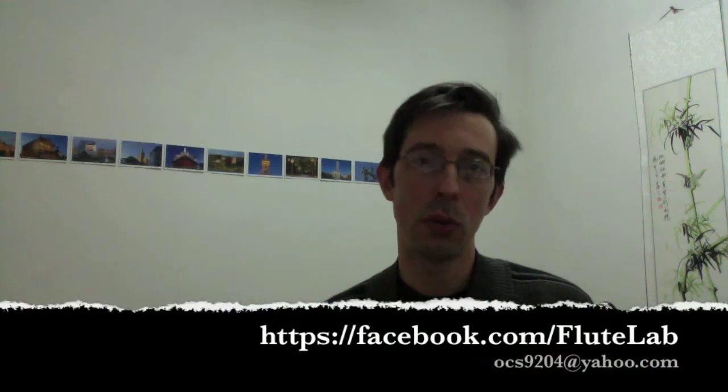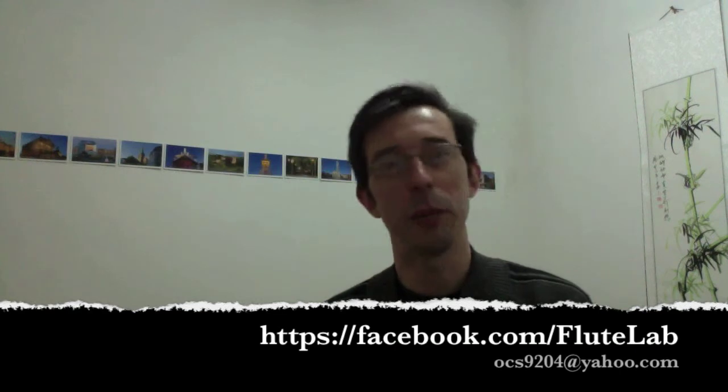I hope this will help you a little bit, Derek, and everyone else out there. If there are any questions, you're always welcome to shoot me an email or find me on the FluteLab page on Facebook and contact me through there. I wish everybody a very, very happy day. Bye-bye.